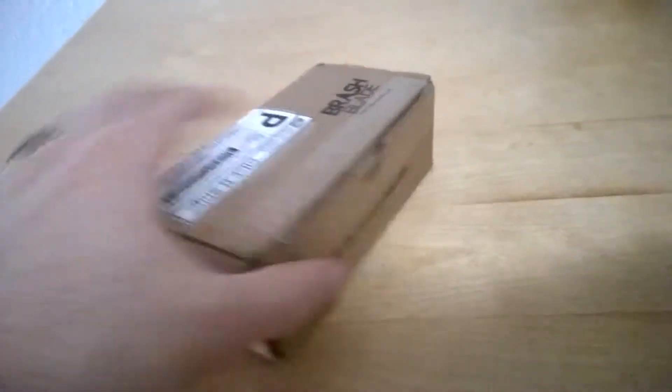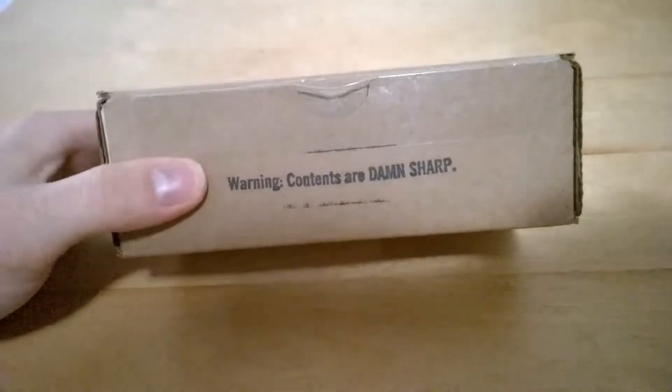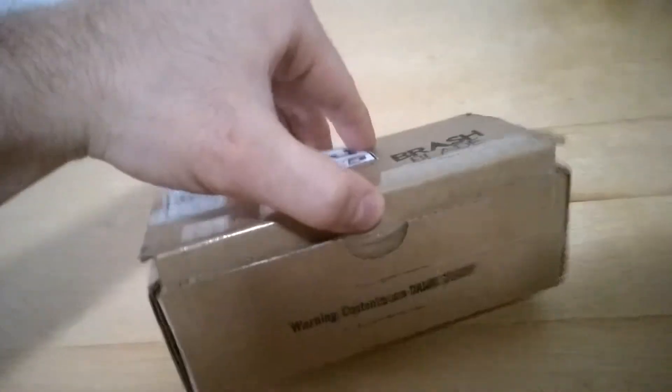Okay, today I'm going to be unboxing my first Brash Blade. The packaging is pretty small, but it fits for a knife.